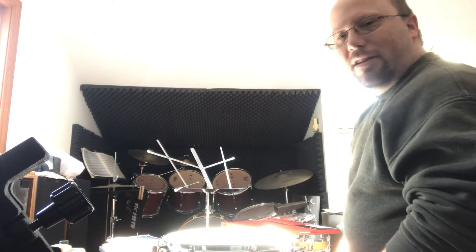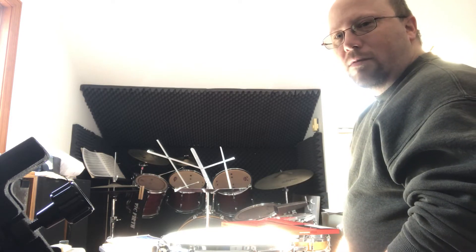So if you have a snare drum that really rings, try that Evans Genera Dry head and I think you will dig it. Thanks.